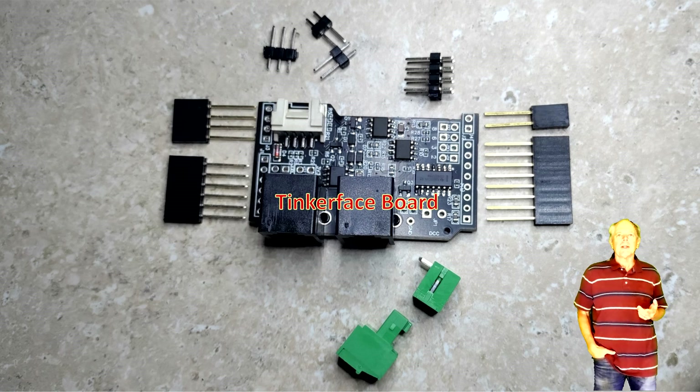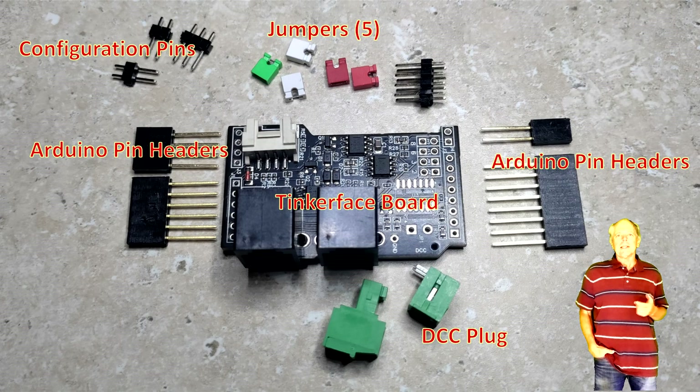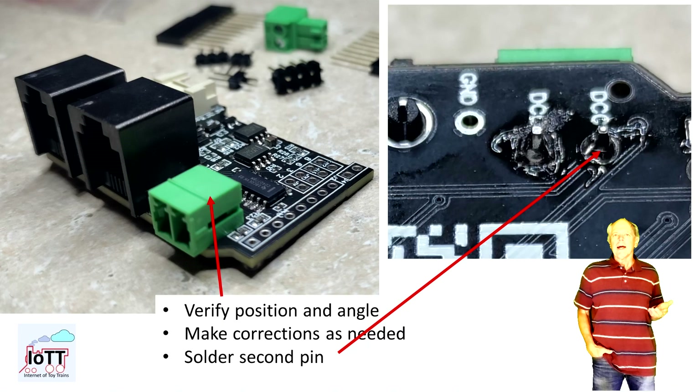Here is a picture of the parts that come with the kit. First, the Tinker Face board itself. The board has been tested before shipping, so all you need to do is mount the DCC connector, the configuration pins, and the Arduino pin headers along with the needed jumpers. Start with soldering the DCC connector. Place it on the board, then solder one pin. Verify the correct position and make sure the connector lays flat on the PCB. Since only one pin is soldered so far, it is easy to make corrections if needed. If all is good, solder the second pin as well.